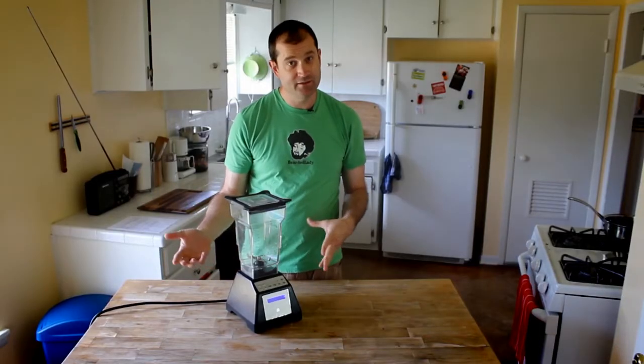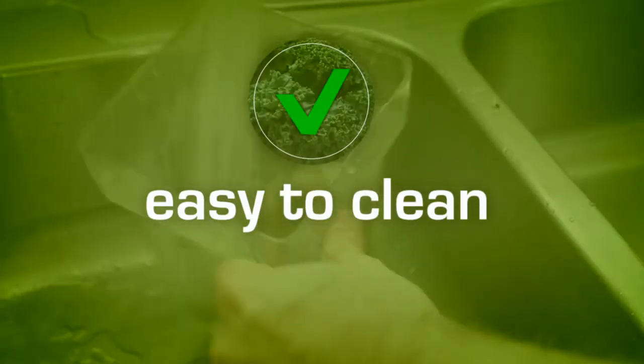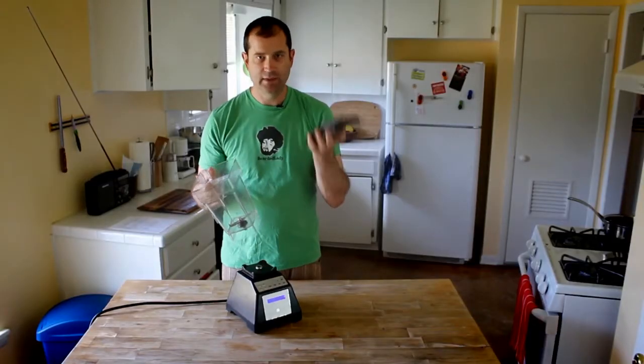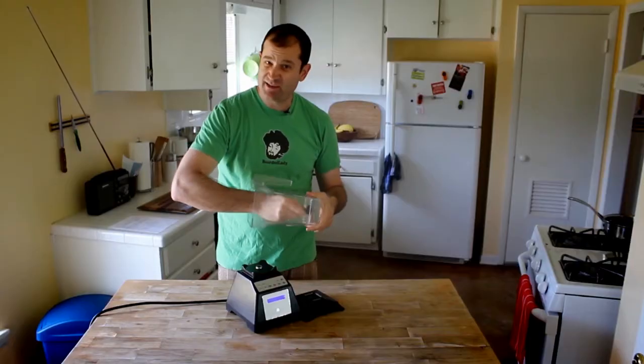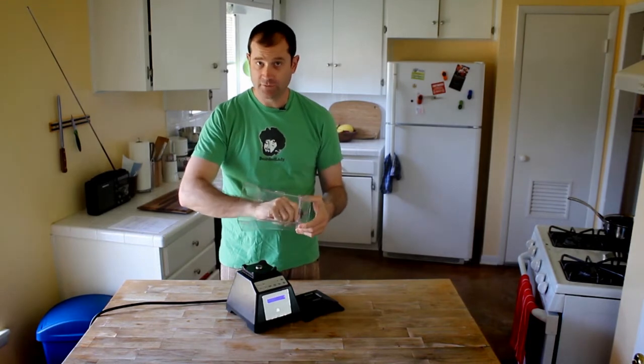The third thing I like about this blender is that it's super easy to clean. There's no disassembling of blades and washers and rubber parts and stuff — it's just jar, lid. One thing that's really weird about the blade is it's not even sharp to the touch. You could touch it all day long and you won't cut yourself, which makes it easy to clean, of course.